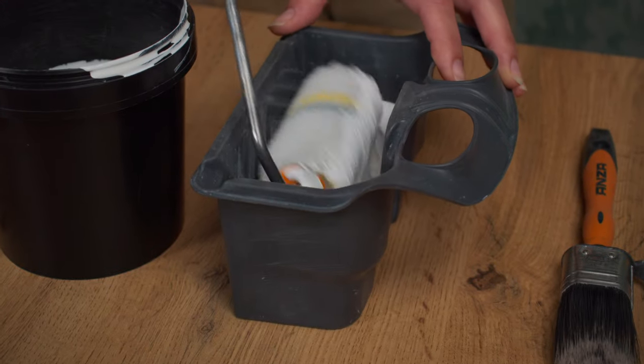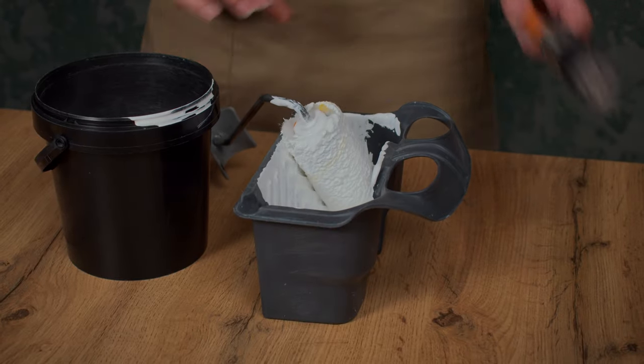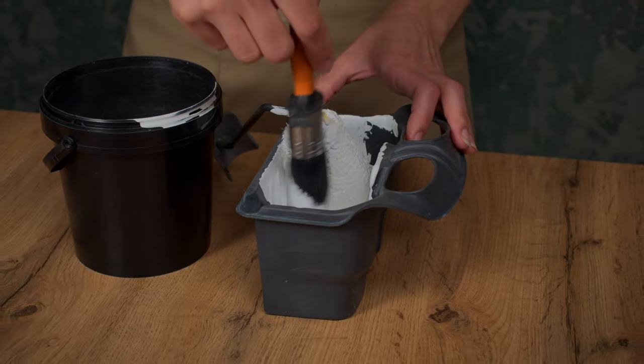Beforehand I dampen the roller in water and give it a good squeeze. I always do this and I really like the results. Alright, here we go!